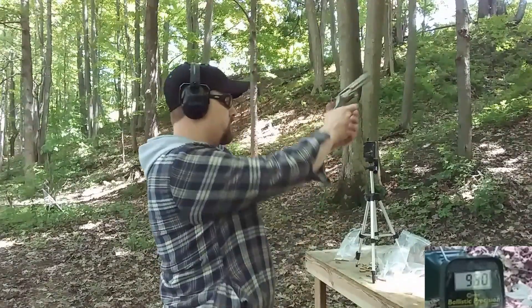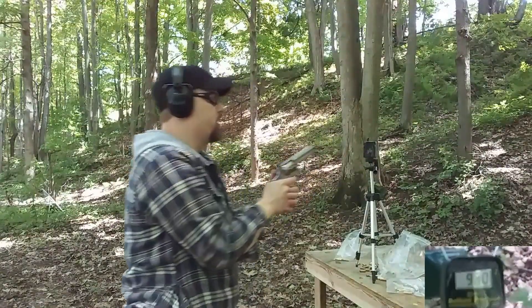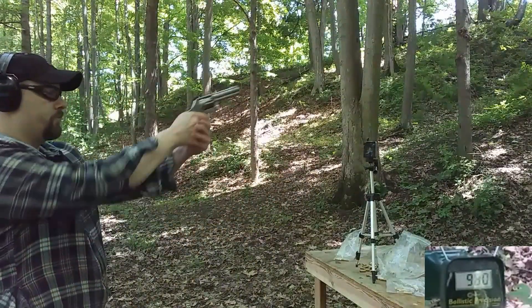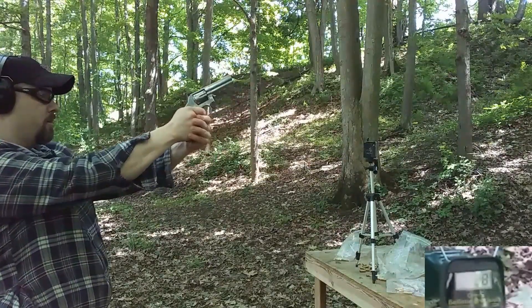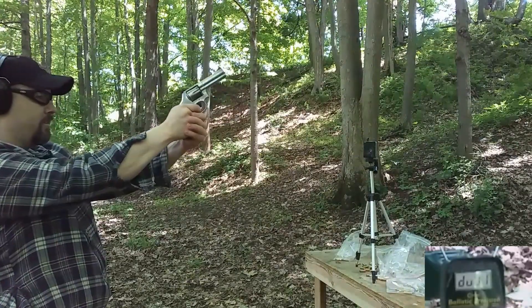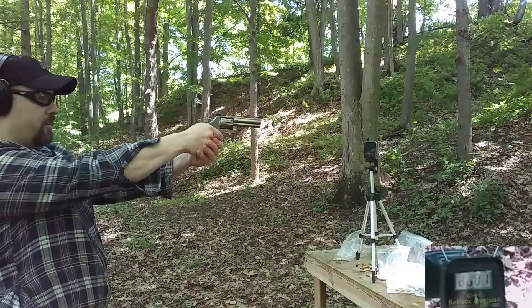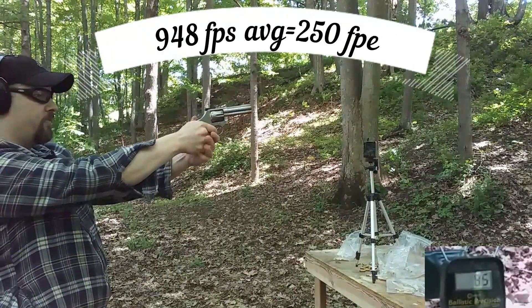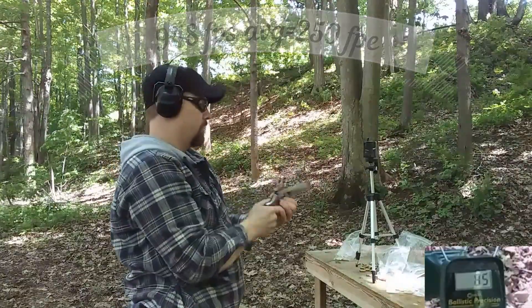We have 6.6 grains of the Power Pistol. I'm going to back up. The readings are inconsistent — getting some in the 940s and 980s but a lot of errors. I'm not really seeing much difference between any of these charges.